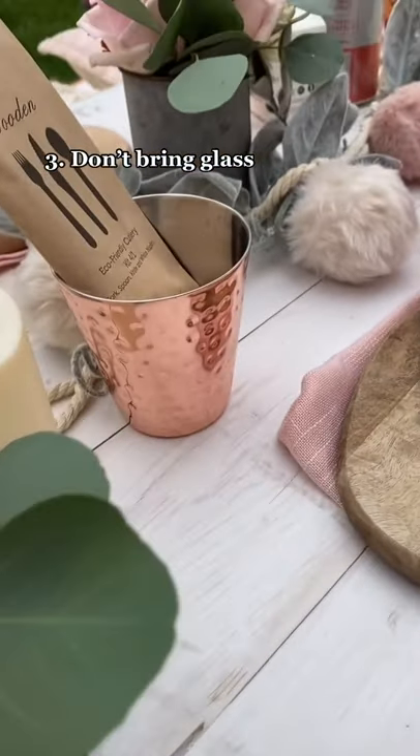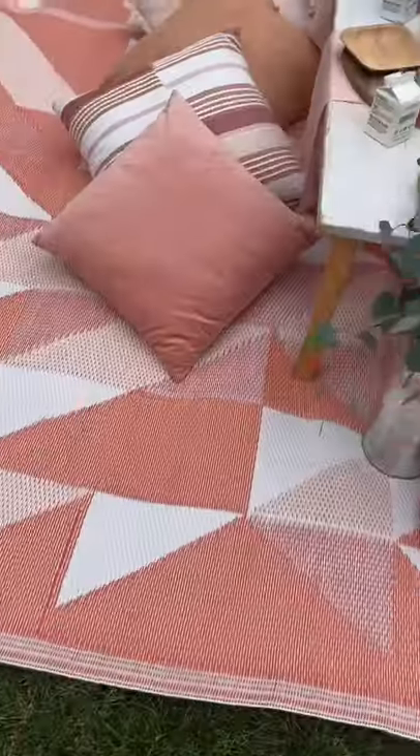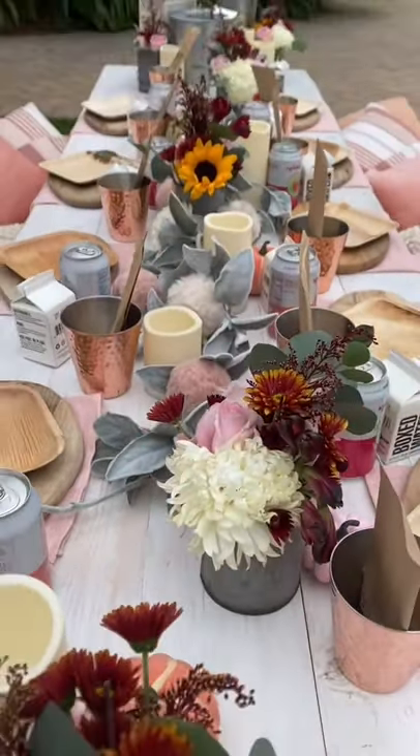My next tip is don't bring glass. There's a reason so many parks and beaches don't allow it. If it breaks — and it's bound to break — it's such a b-word to pick up. So don't make it a hassle for you or the next people to use the park.